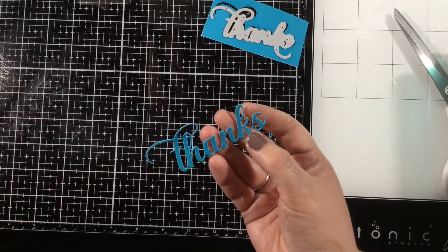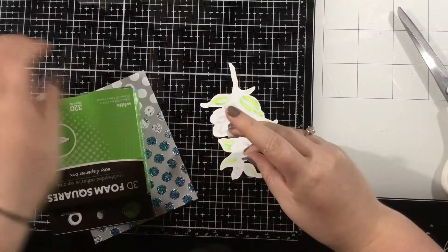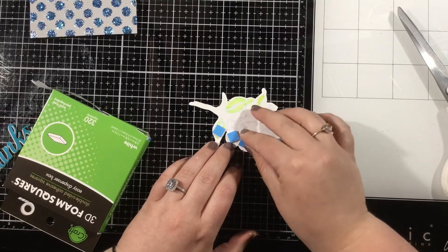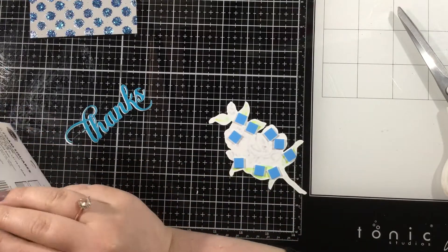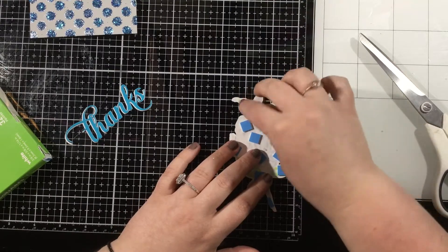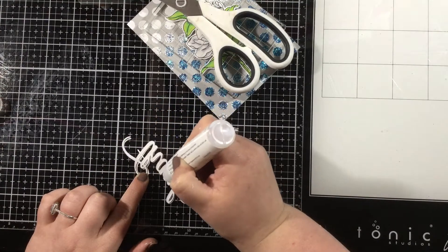I'm going to start arranging things how I want them, and as I start adding things to my card I'm going to use some Thermoweb adhesives. I have some iCraft 3D foam squares in the easy dispenser box and I'll add these all over the back of that gardenia image and then add that onto my card. I'm also going to use the iCraft Ultra Bond liquid adhesive pen to add a little dot of liquid adhesive at the back of those foam squares, since I'm adding this onto something textured with the Dazzle Dust and the Blanco Gel. I'll use that same Ultra Bond pen to adhere my sentiment and add that to the front of the card.